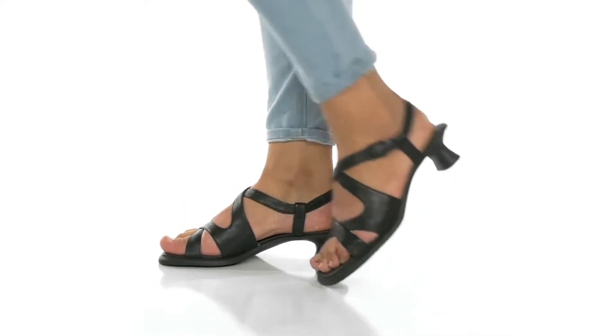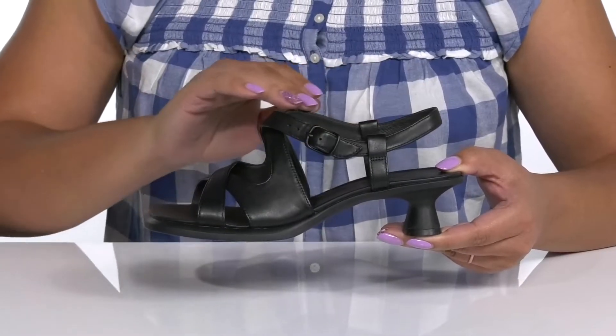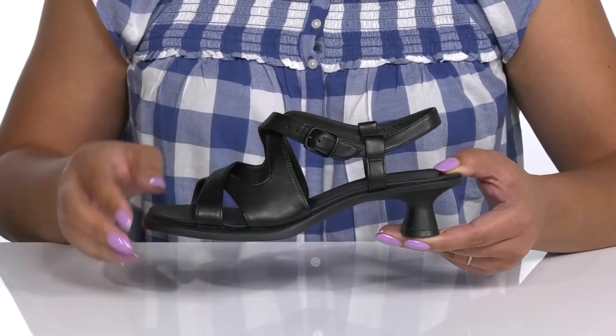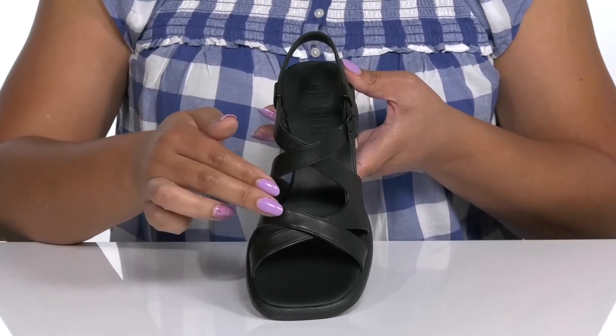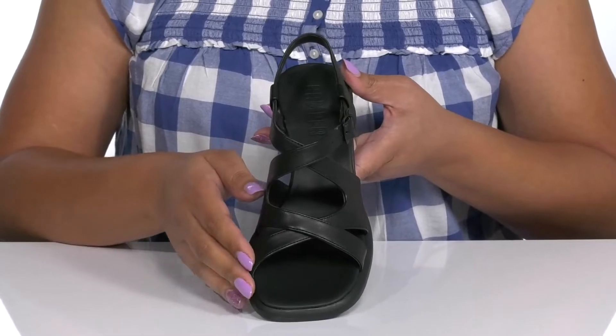The Dina sandals by Camper feature a leather upper with an open-toed silhouette and a strap that wraps around the ankle with an adjustable buckle closure to give you a secure and custom fit. There are some straps that crisscross over the vamp, creating some cutout details, giving you a cute look that'll boost your confident style.